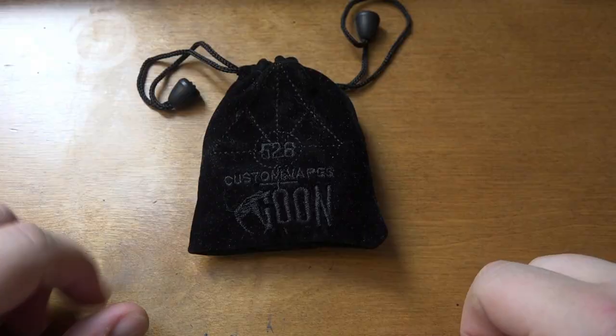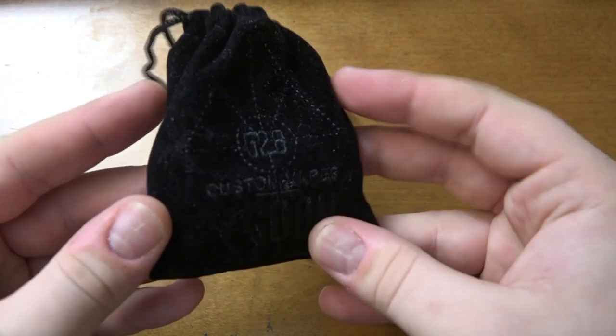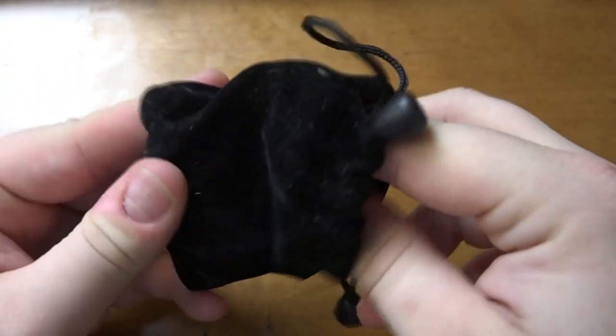Let's get down and dirty with the Goon RDA. We are down and dirty with the Goon by 528 Custom Vapes. There's a little packaging, a little baggie it comes in. We're going to open this bad boy up and see what else is in the package.